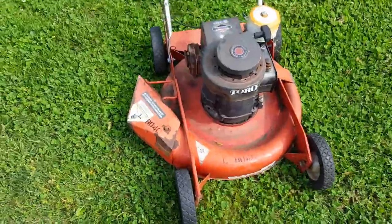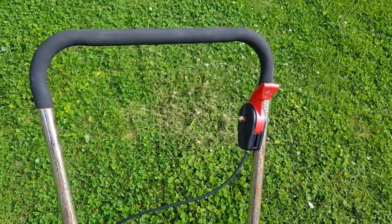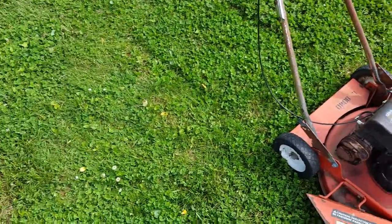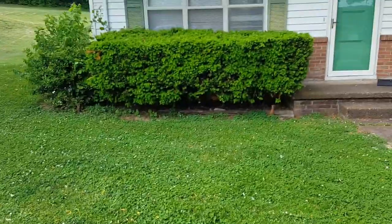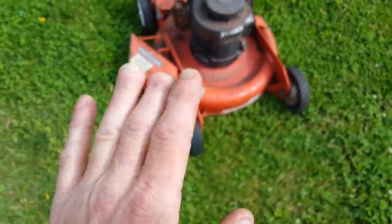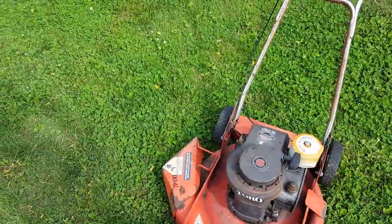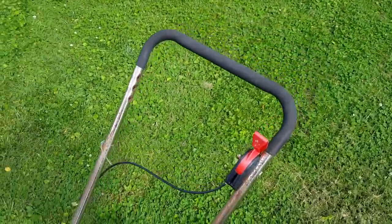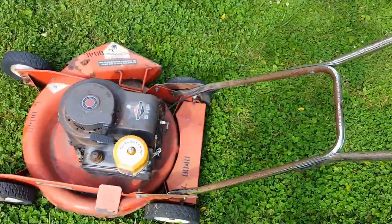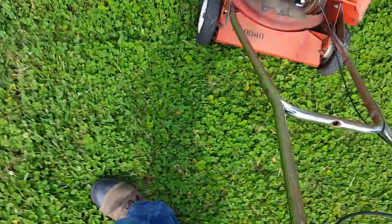One last thing I want to show you is the lack of an operator presence control. This is a 1980 model mower. I think it was 81 or 82 when two gentlemen picked up a mower while trying to mow a hedge and cut their fingertips off. They sued Lawn Boy and won, because that lawn mower allowed them to pick it up while running. So after around 1981, all mowers sold had to have the bail bar — technically called the operator presence control. This mower was manufactured before that, so you can leave her running, walk away, pick up your sticks, and come back.